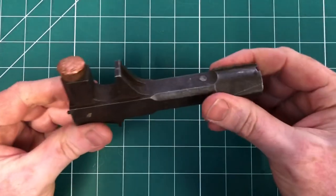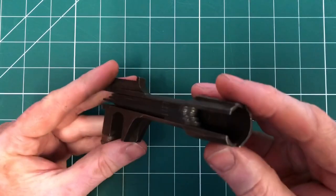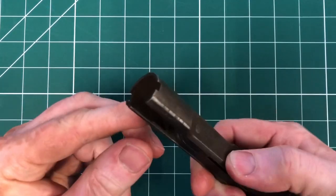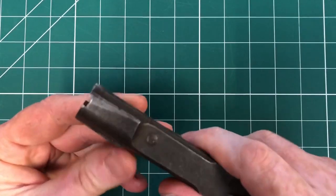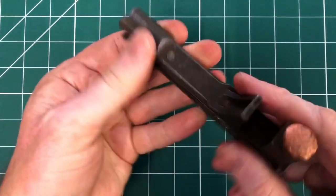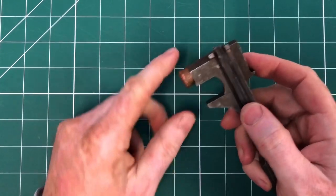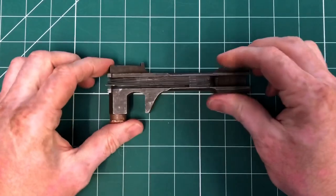One interesting thing is there's a reference in the manual — the Instructions for Armourers — to a cutting edge. This is the cutting edge here: you put it inside the flash eliminator of the barrel, rotate clockwise, and that removes any fouling from inside the flash eliminator. The last specific use is to use the copper hammer provided on the combination tool to gently tap and clean the front face of the piston.